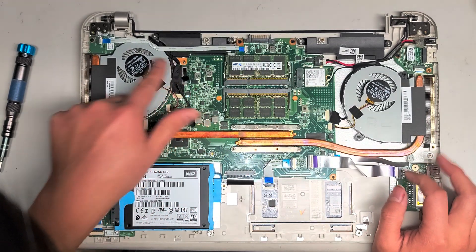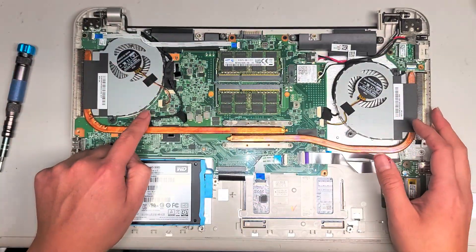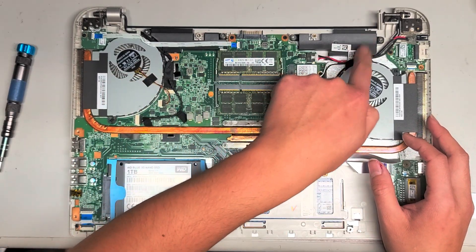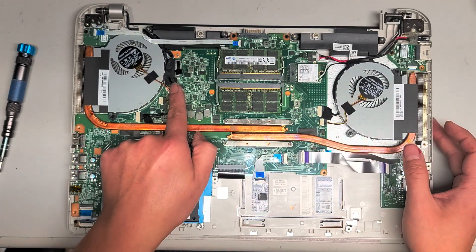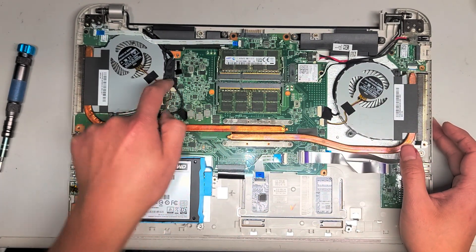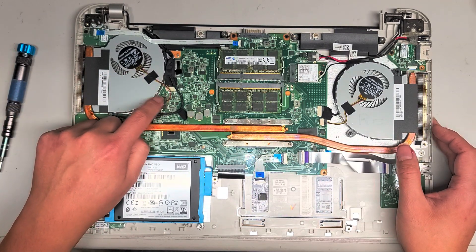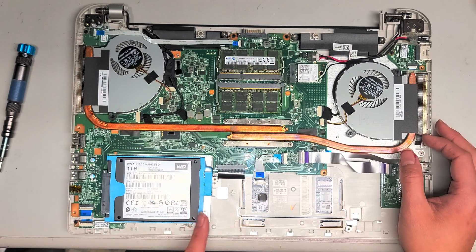There are other cables — I think this is for the speakers, so the speaker cable goes here and another cable runs underneath the board to the other speaker. I think underneath here you've got the webcam or microphone webcam cable. And then there's another fan cable here. Over here we've got the SSD or hard drive — it's a 2.5-inch SATA drive.